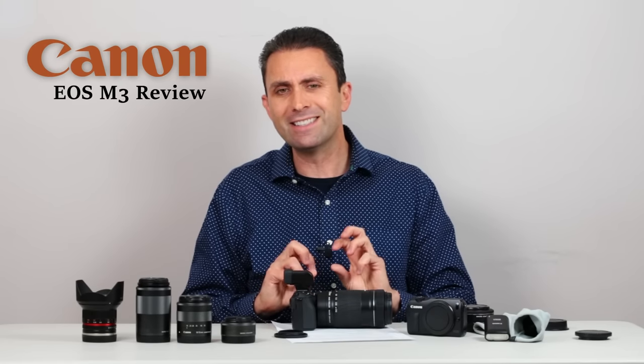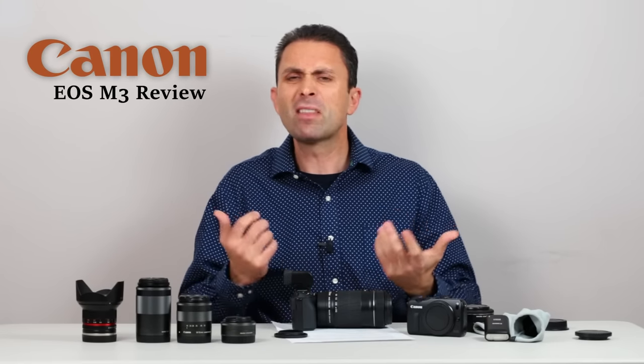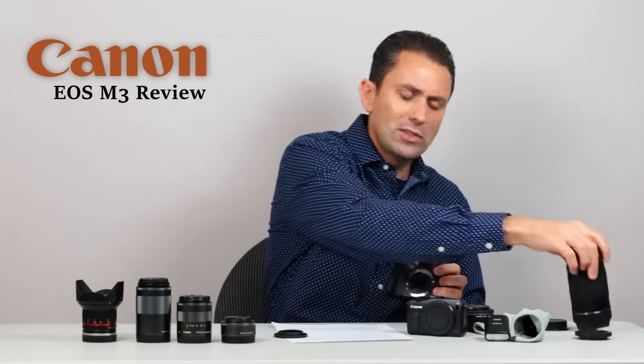Overall, the M3 is a nice yet flawed camera. If you go in with your eyes open, as I did, there's a lot I think you're going to be happy with. Whether or not you purchase the EVF, it's a very capable camera and the overall handling and ergonomics are vastly improved on the EOS M3. I do give it a recommendation, so long as you go in aware of its limitations and don't expect too much from it. I'm Dustin Abbott. If you haven't already, please subscribe. Have a great day.